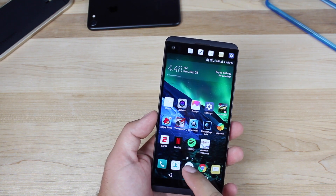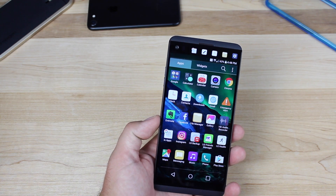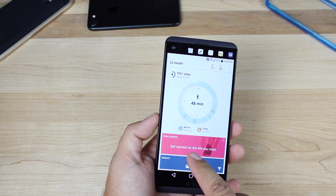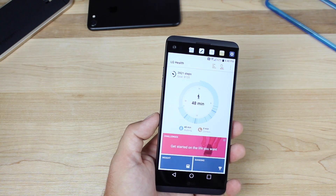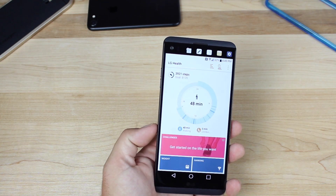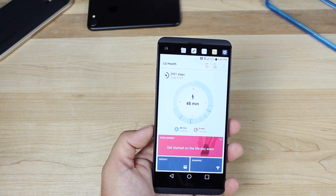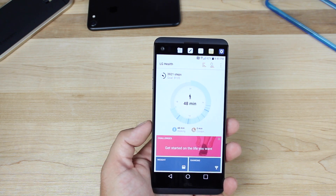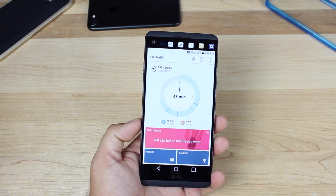Next up, you might as well go ahead and set up LG Health, mainly just for the step tracker. Open up the Health application and you can see my goal is 8,000 steps and I've done 4,000 steps so far. There's a whole lot more you can do here — you can put in your weight and your weight goal and it can assist you in losing weight. It gives you total minutes of walking and also minutes of climbing. It's just a neat feature to have that step tracker built in.